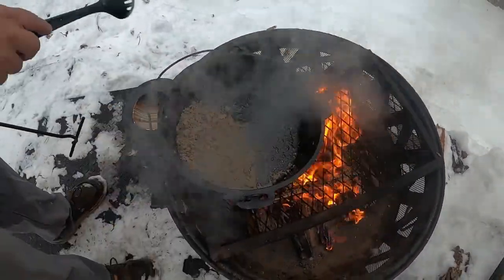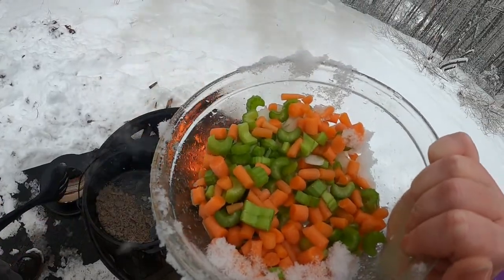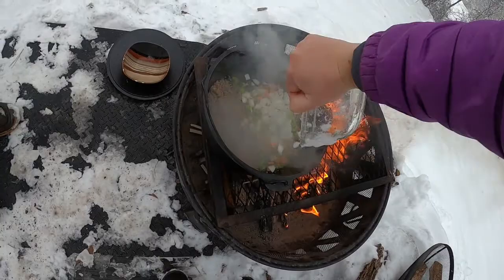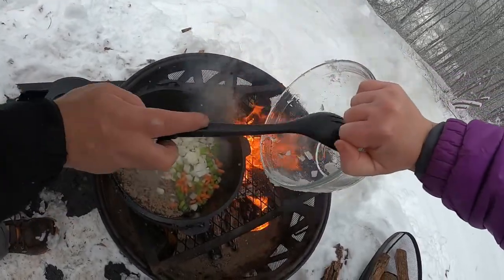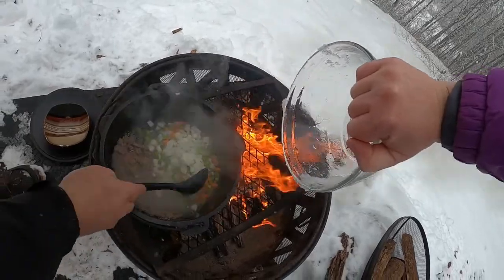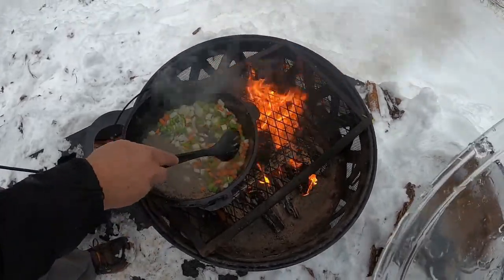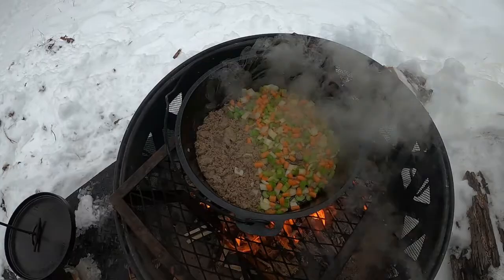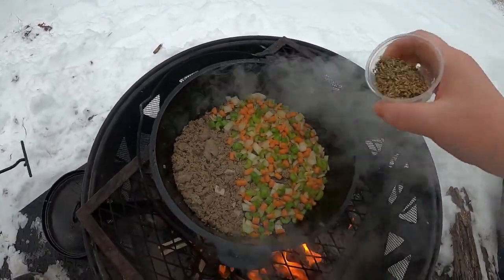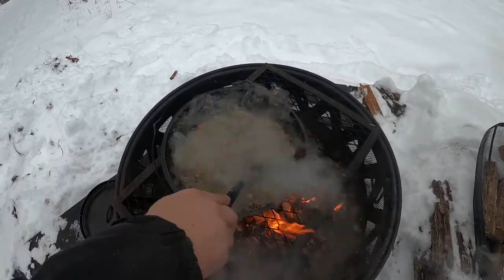The recipe actually calls for removing the sausage, but I'm not — I'm just adding the vegetables. I have carrots, onions, and celery that I've diced. We're going to let that soften up some, and then we'll add some spices. I'm going to go ahead and add some seasoning — this is oregano, thyme, and some salt.